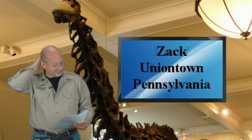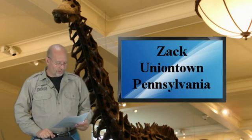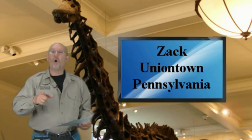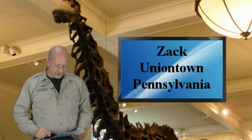Zach, the Steel City Tiger, my little brother from Uniontown, Pennsylvania. He writes: Dear George, first off, how are you doing, big bro? Well Zach, I feel like your older brother, even though you're seven feet taller than I am. I love you like a brother, Zach, and I hope you and your family are doing well.